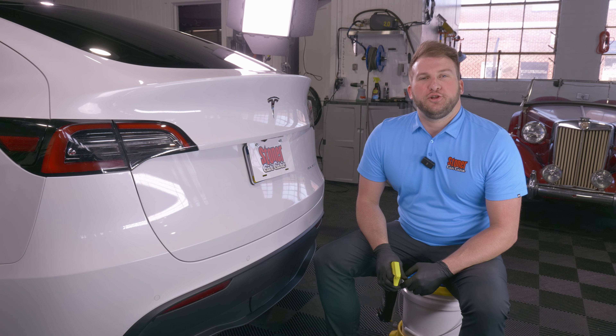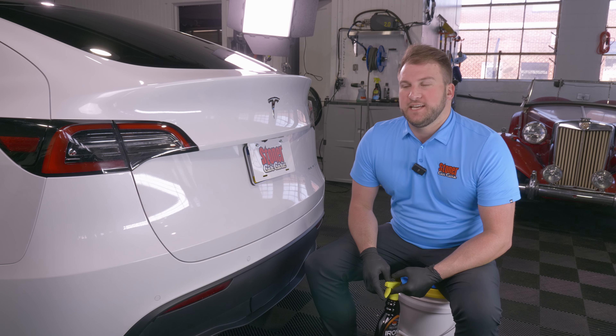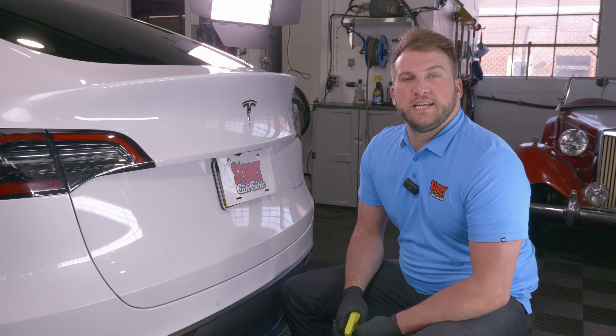Hey everyone, welcome back to the Center Car Care YouTube channel. Today we're going to teach you how to do a clay and seal on this Tesla Model Y. There are a few details that are a little bit controversial when doing a clay and seal. We have a lot of mobile detailers that are offering this service now, so we want to give something out there for people looking for how to do this service.